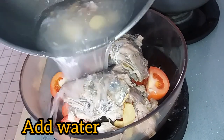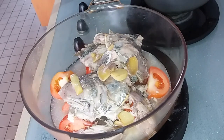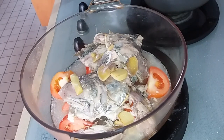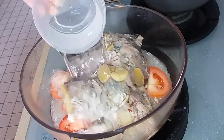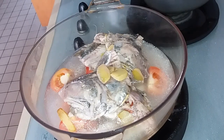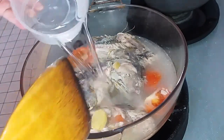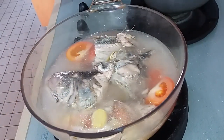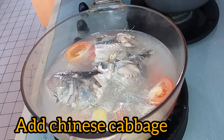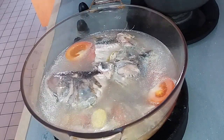Then we're going to add water. Then we're going to add our Chinese cabbage — go on the top.